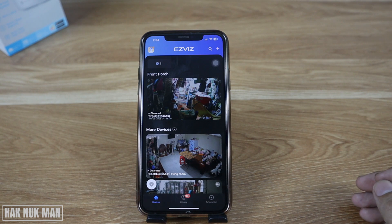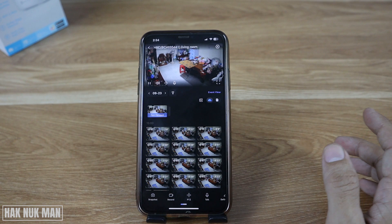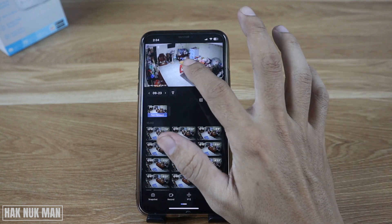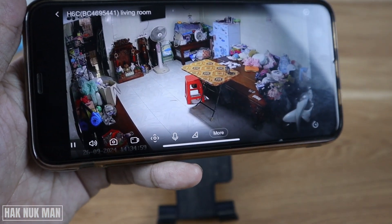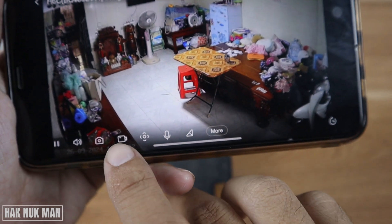After you open the app, open your camera and on the screen you will see the word 'record' here. Or you can open to full screen like this and you will see the video record button here, and here is the image capture button.